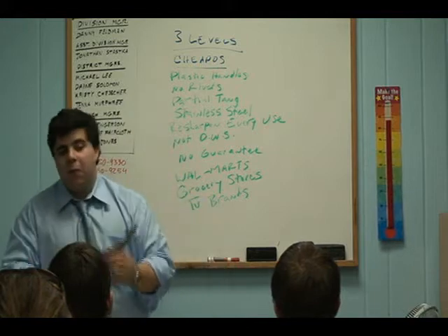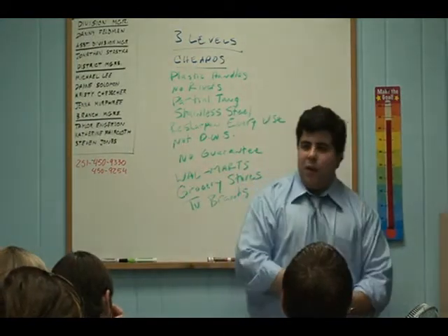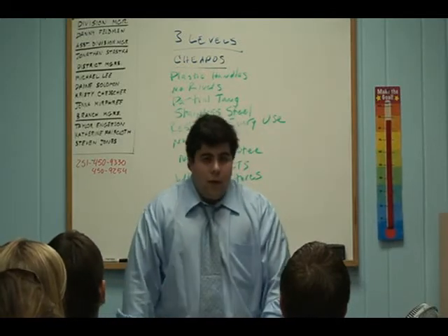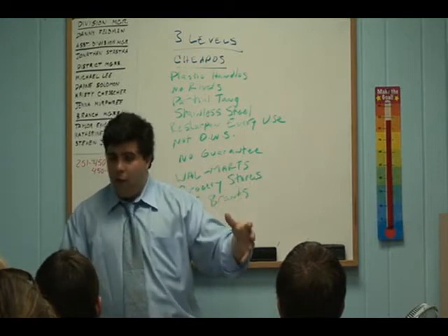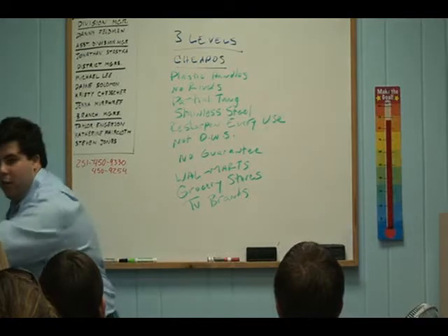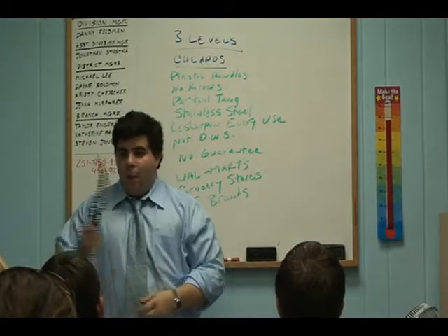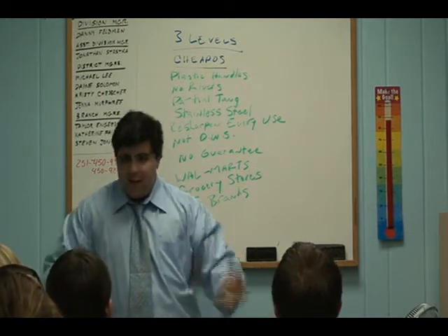And this is the biggest part — notice that on the name it says Miracle Blade 3. The way these companies work is: Miracle Blade has a parent company, and they talk on TV about how it has a lifetime guarantee — that's their big selling point. What they don't tell you is that it's only for the lifetime of the company. So what they do is run an infomercial for a year, then start a new one the next year: Miracle Blade, Miracle Blade 1, 2, 3, 4, 5, and on and on — they've been doing it for 20 or 30 years. Miracle Blade 3 runs for a year, then they close that company down, put out the exact same product the next year with a 4 next to it. So if you've got Miracle Blade 3 and you call in, that company no longer exists — it's done. And that's how they get you.